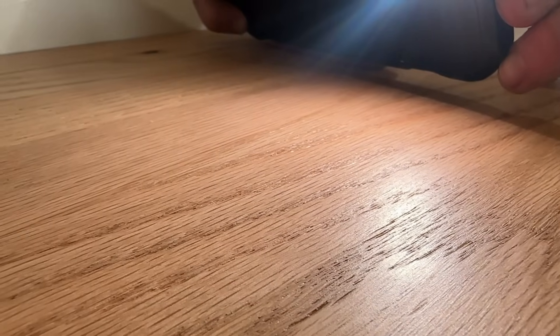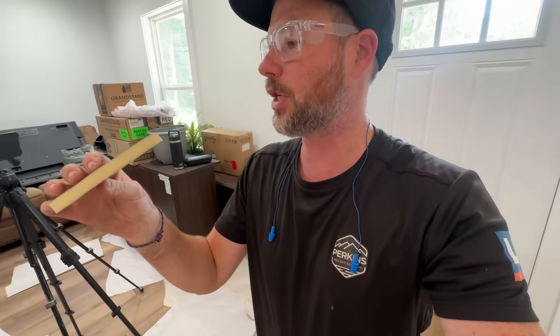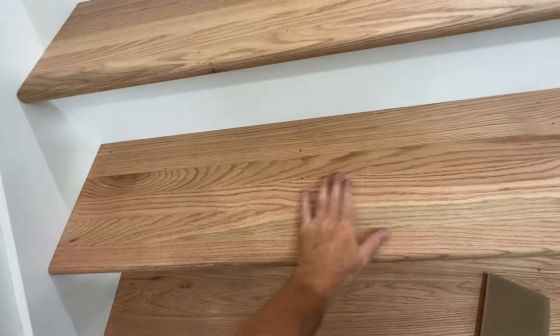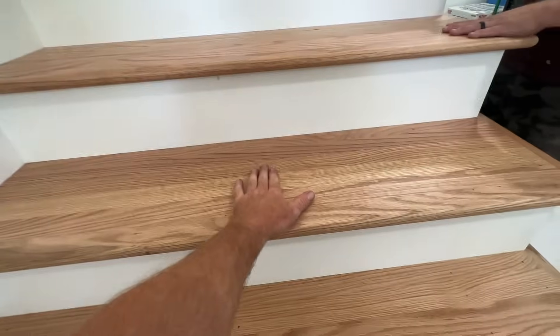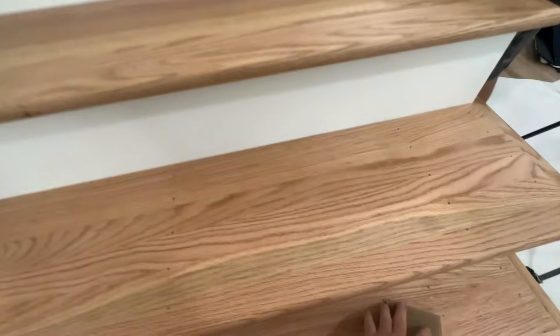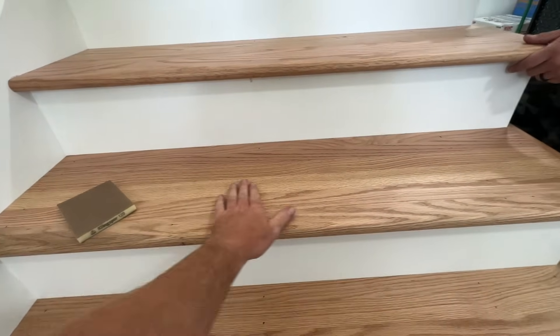Ray and I are back over at the duplex and we're going to scuff the stairs down with these little sanding pads — it's a 120-grit soft pad — because the grain is really raised up by that water-based finish. It feels like sandpaper. We're going to scuff these down just lightly and then we'll get another coat on so it'll feel smooth.